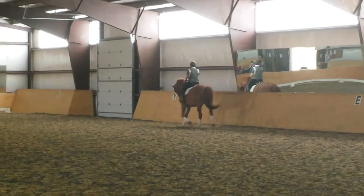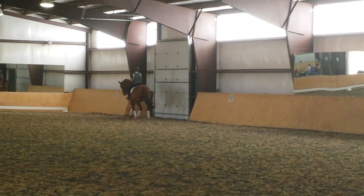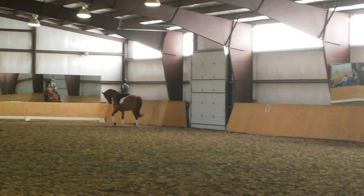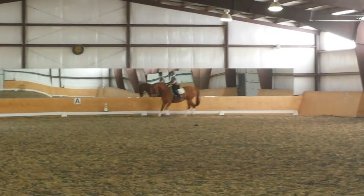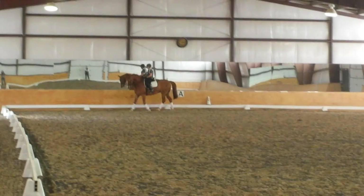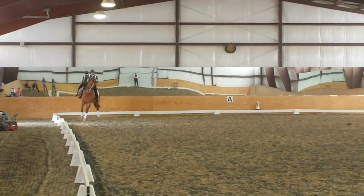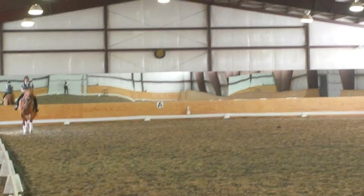Start a half pass to the center line. Do only as much as you need to confirm that you have the bend. If that's one step, fine. If it's three, take it. Yeah, because that was no bend, right? No, but then I got some.